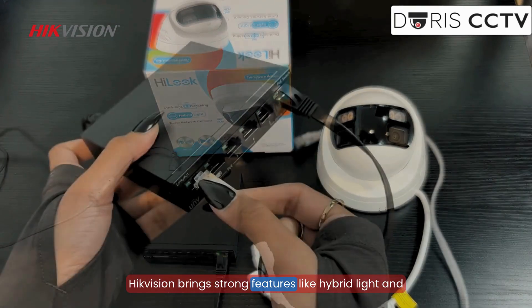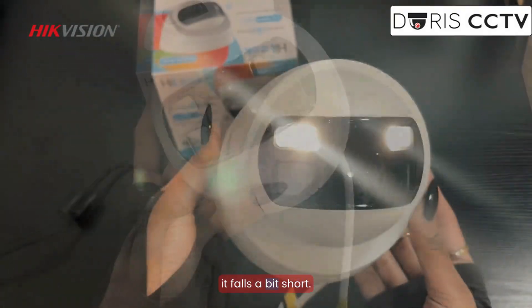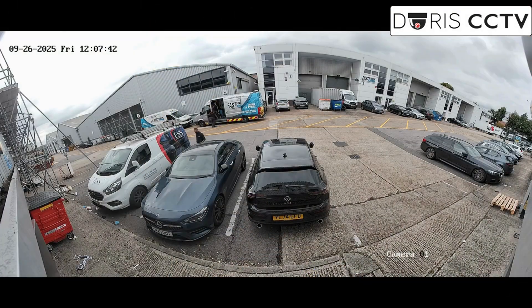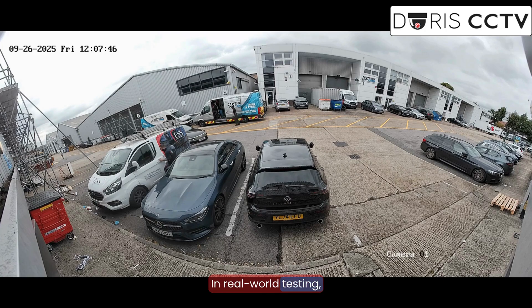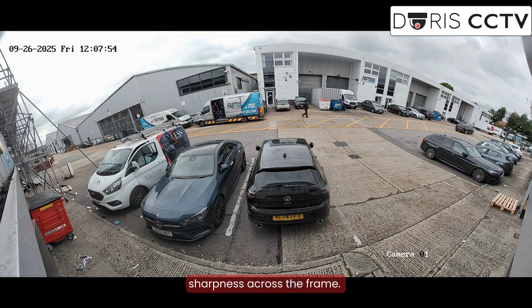HikVision brings strong features like hybrid light and solid night vision. But when it comes to fine detail, it falls a bit short. In real-world testing, HikVision struggles with glare and loses some sharpness across the frame.